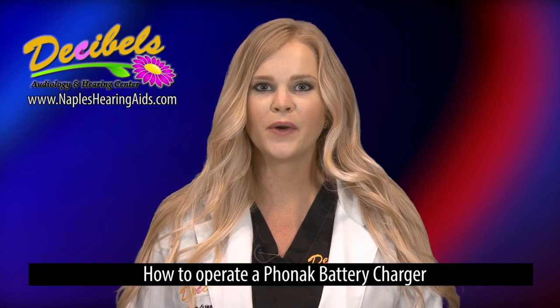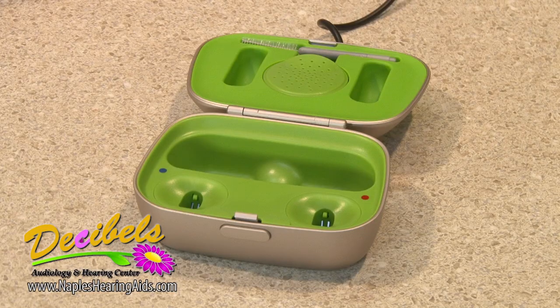This is how you operate a Phonak battery charger. First, you want to make sure that you plug your charger into the wall.